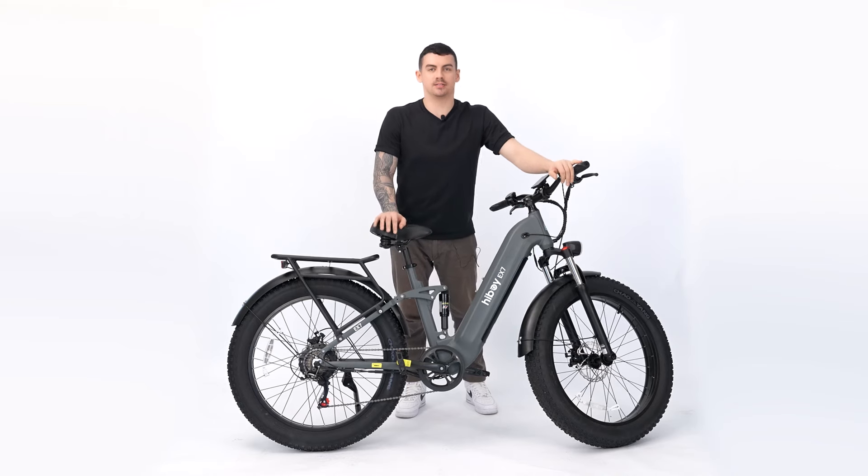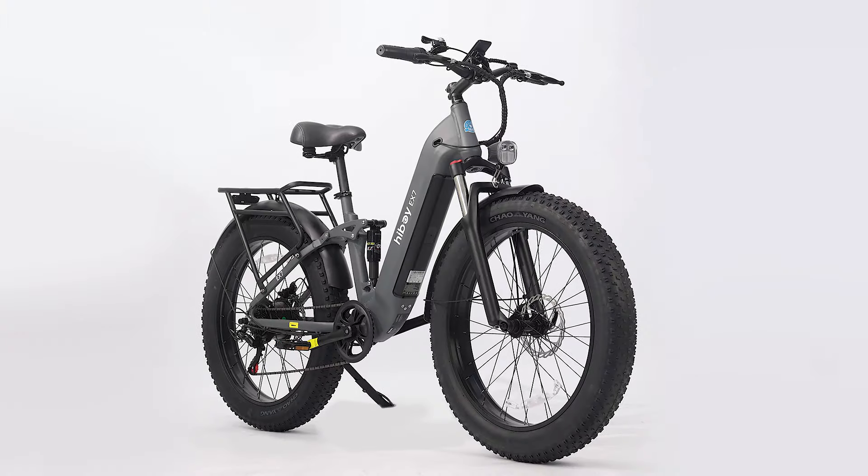So now our bike is assembled, and we're going to take it out for a ride.